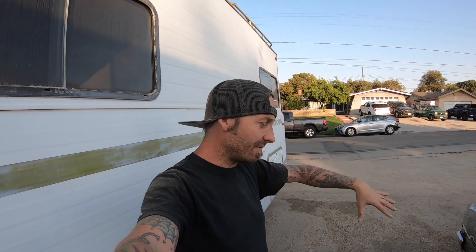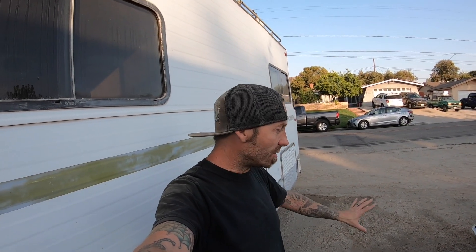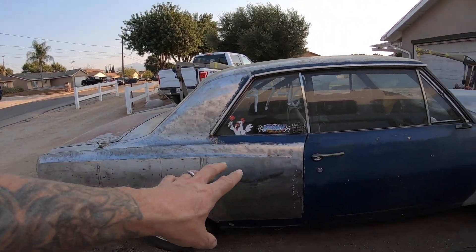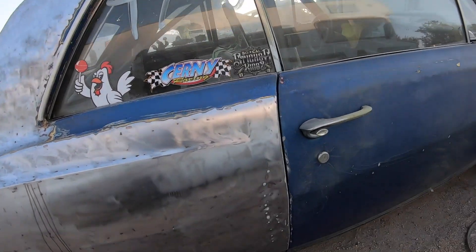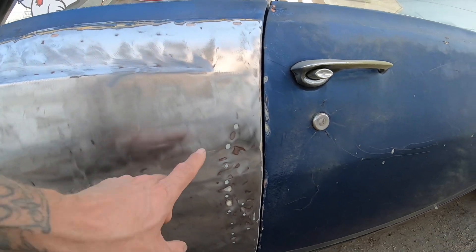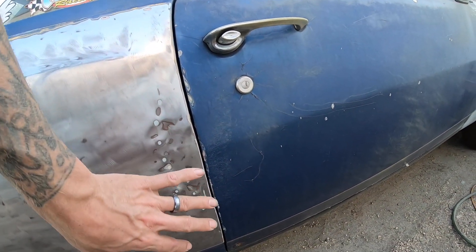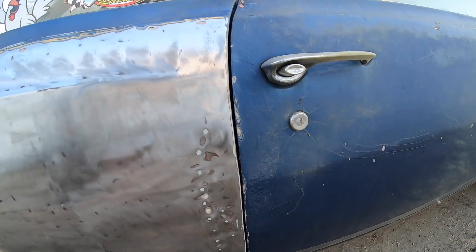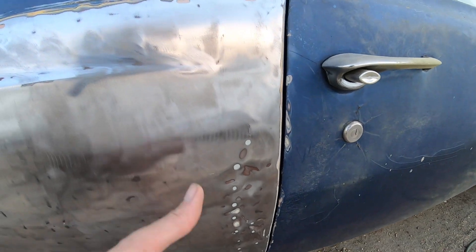It's 107 degrees out here — nice and toasty. When it cooled off to about 102 I got out here and luckily the sun had shifted so I was kind of in the shade. I started stripping this panel down, and working my way across I found this lovely intrusion. I thought it would be a cool opportunity to show you guys how to do a quick metal patch from scratch, since I'd obviously have to make the piece myself.